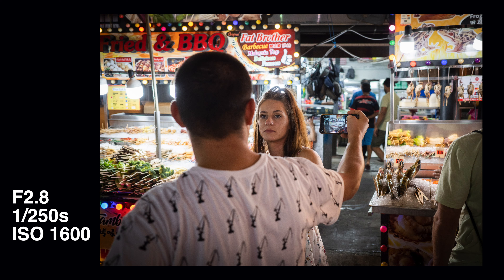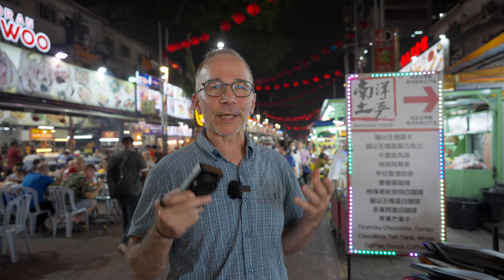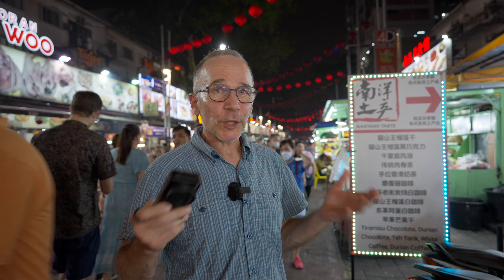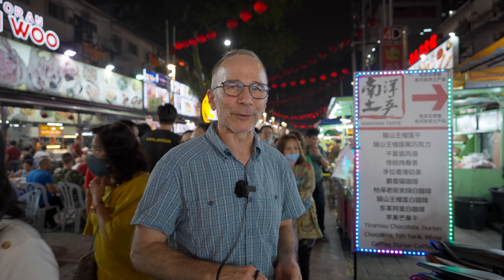I hope you enjoyed this little low-light adventure here in Kuala Lumpur, Bukit Bintang. If you found this video useful and entertaining, please consider buying me a cup of coffee — there's a link down below. Thanks so much for watching and I'll definitely see you in the next video. Bye.